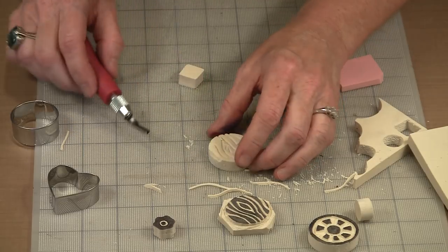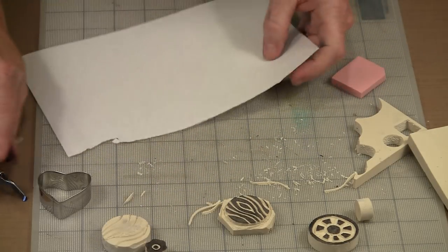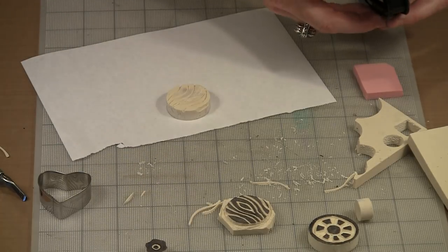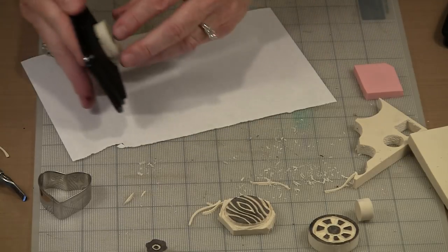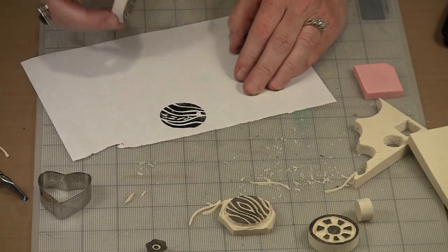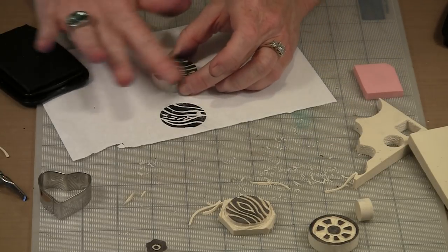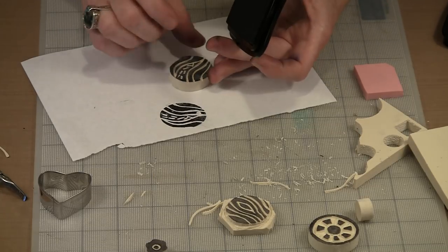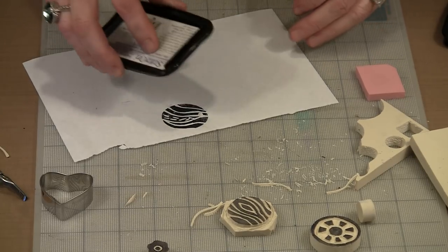Let me put a piece right there. Let me grab a piece of paper — I like to test print with black Stazon because I find it far more effective. There were definitely some crumbles on there, so let me wipe this off, ink it up again, and see what this looks like.